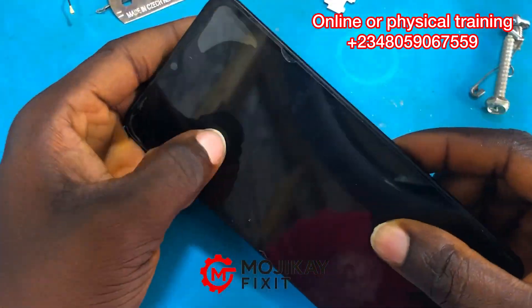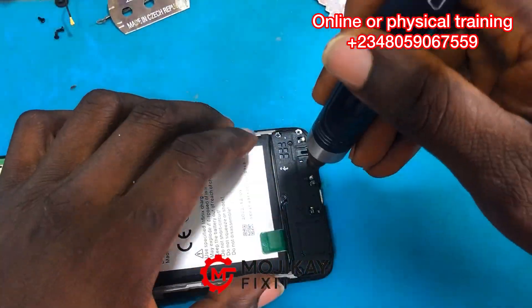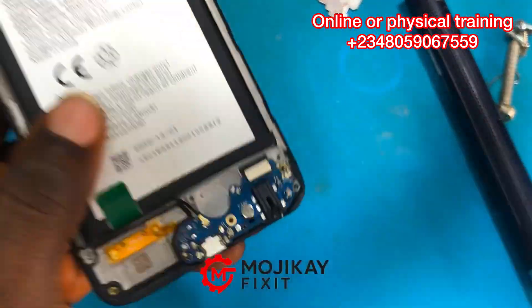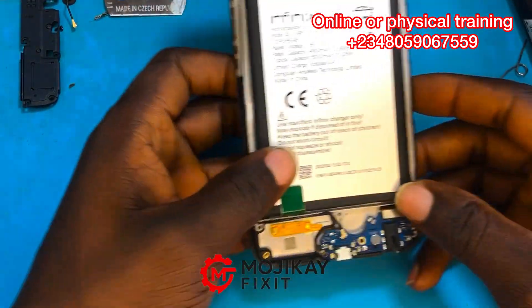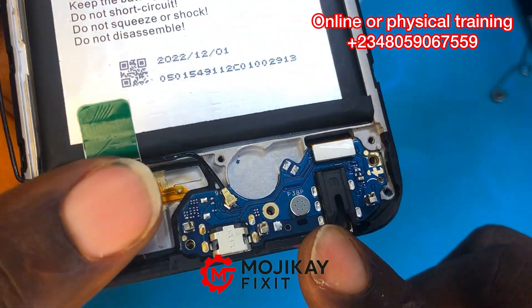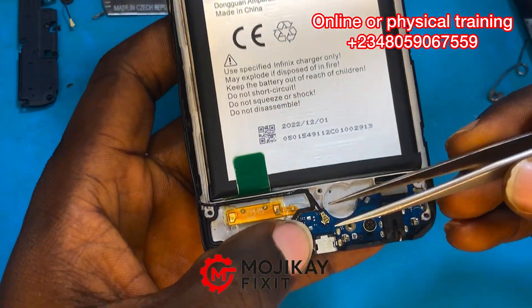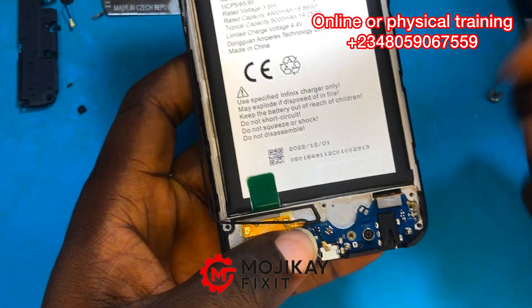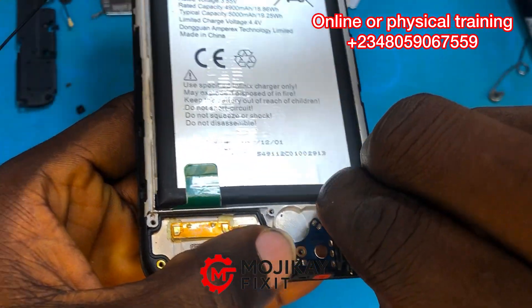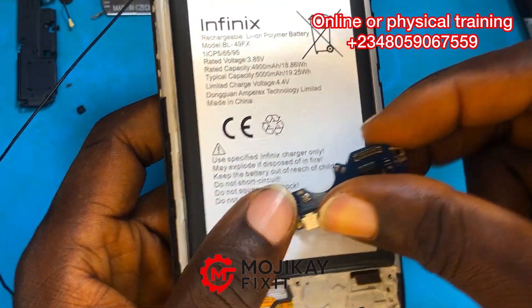The technician told me he had already replaced many sub boards and none of them were working. After reflowing the charging IC, I decided to examine the sub board myself. As you can see, the sub board is looking clean — it's looking new.